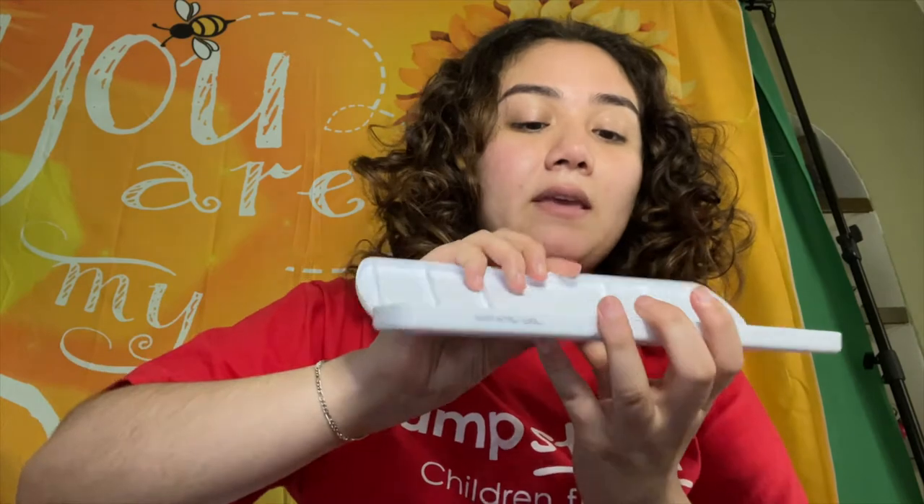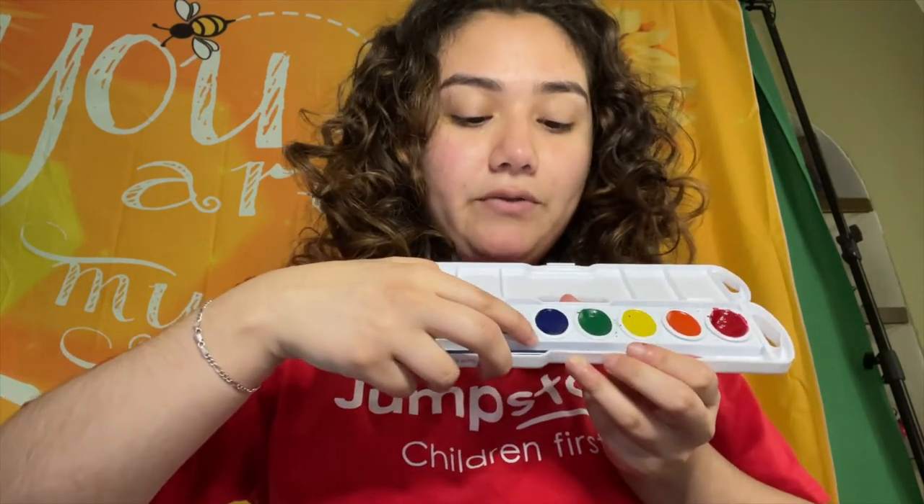My first step is I'm going to take the purple and blue from this watercolor palette and I'm just going to use those first colors and paint them all over my page.